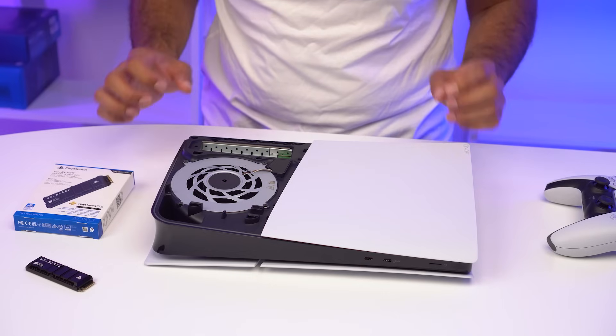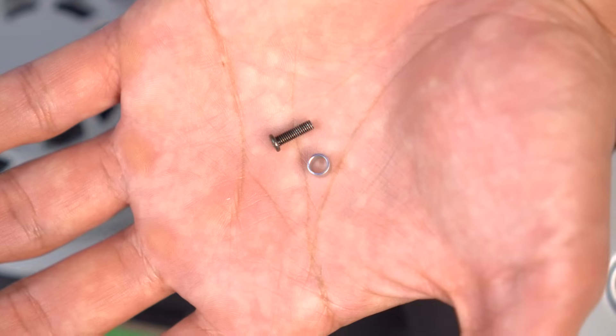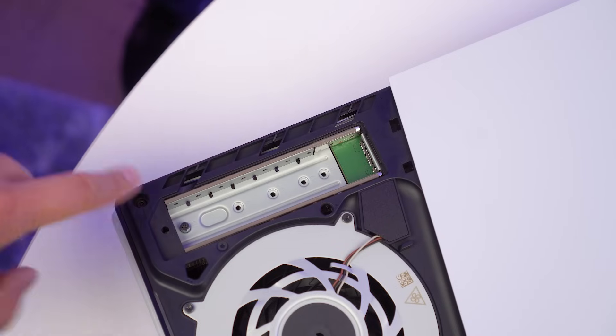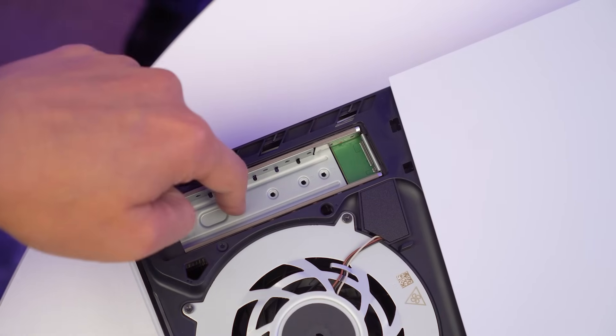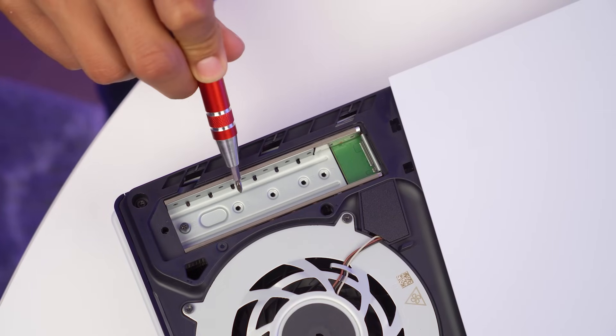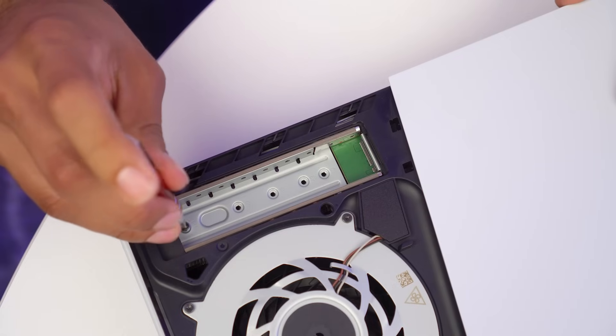The next step here, which is very important — when you first open up your Slim, there's going to be a screw with a standoff, and currently this is in the 110 spot. The SNA50P NVMe SSD is a 2280, meaning we're going to have to move this standoff from the 110 to the 80 spot. This is very important — if you don't do this at the beginning, you won't be able to install your drive correctly.